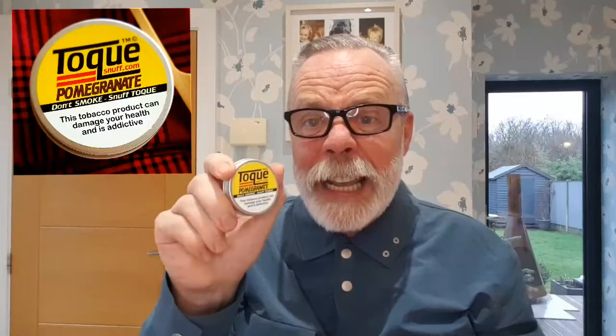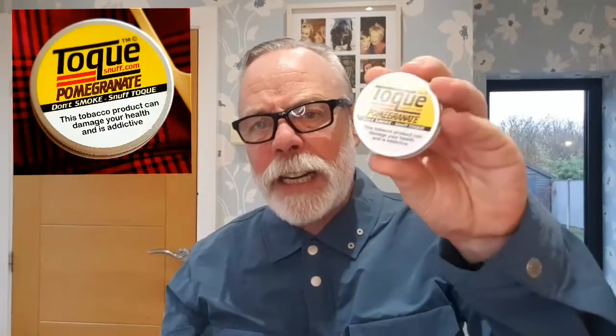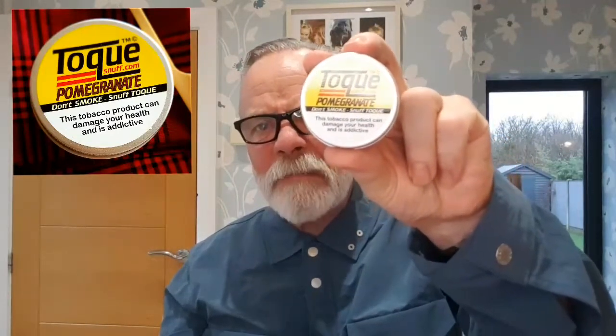That's short and sweet — I'm trying to keep them to four or five minutes. So, Toque Pomegranate: silky smooth, pomegranate-flavored, medium fine grind, quite dry, packs a punch, loads of fruit flavor, and it's still sitting in my nose now. It's not here today, gone tomorrow — it sits there, you can take it and enjoy it. If you've never tried it and you like fruit snuffs, get some on your next order. Thanks for your subscribes, give it a subscribe if you will, and I'll see you next time — chin chin.